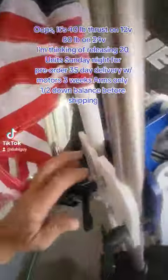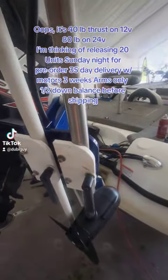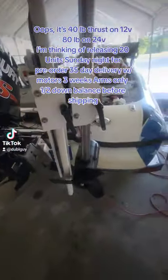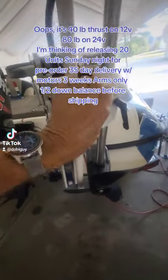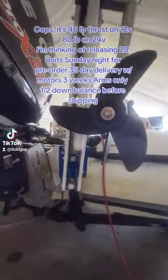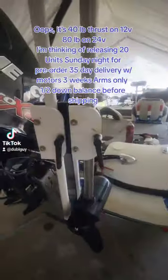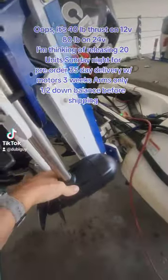One thing that we did is we've got it set up so that you can use your shallow water anchors. If you don't want to do that, bring them up and lock them down. That way when you're trolling through stumps, it's clear of your prop. We have easy adjusting props so you can turn it any way you want.